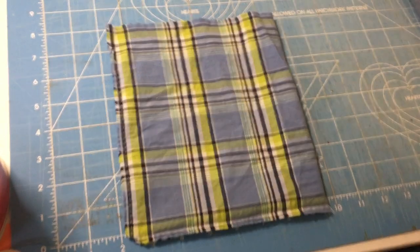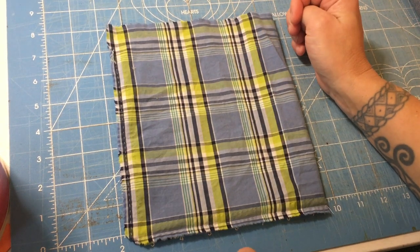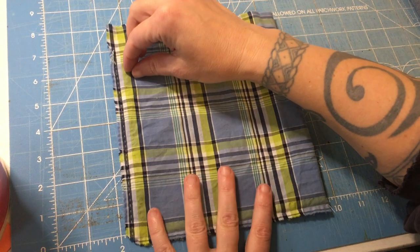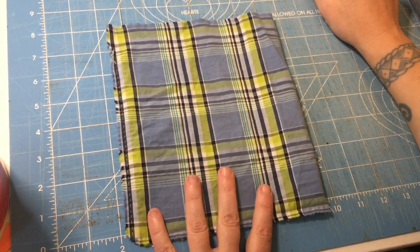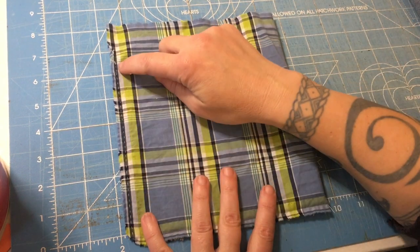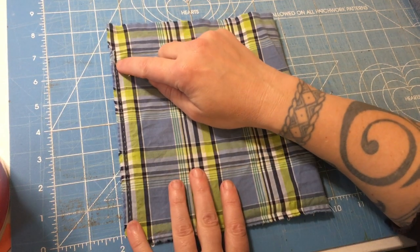To make a nice strong seam — rather than just running it through a serger, since not everybody has one, or just a sewing machine seam — we've only given ourselves a half inch seam allowance. So what I did is French seams.